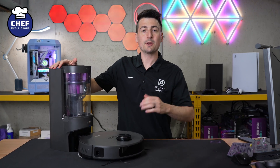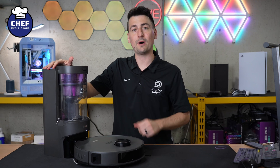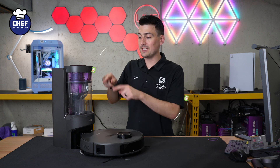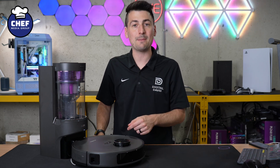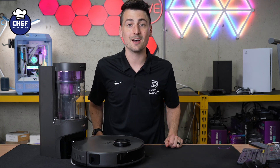Hey everyone, today in this video I'm going to walk you through how to set up and connect your Eureka E10s robot vacuum cleaner and mop with the Eureka app, available for iOS and Android devices. If you're interested in this product or want to find out more about it, the link will be in the video description. Go ahead, get the app downloaded, sign in or create your account, and let's finish setting this up.